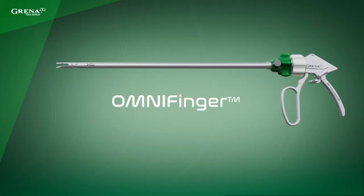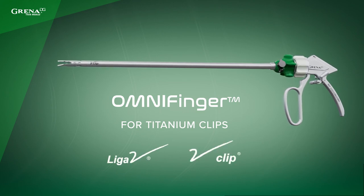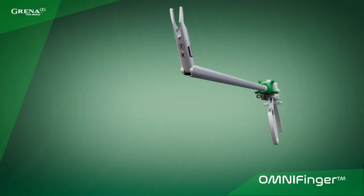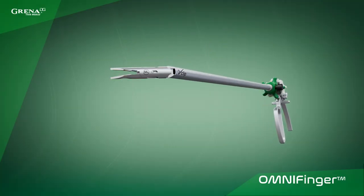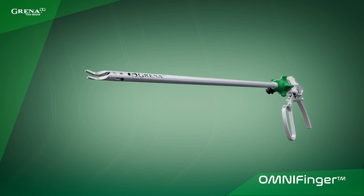This is OmniFinger for titanium clips. It's available in two versions to work with Liga V or V-Clip titanium ligating clips. Thanks to 3-axis jaw rotation, this innovative articulating clip applier makes difficult medical procedures easier than ever before.